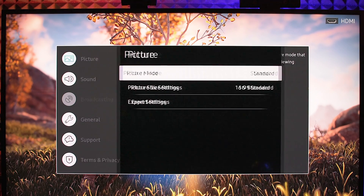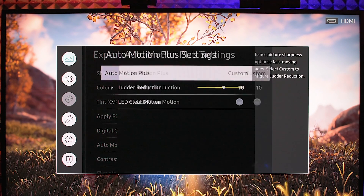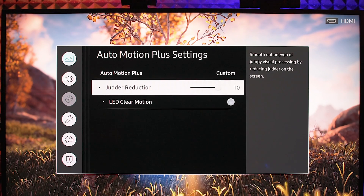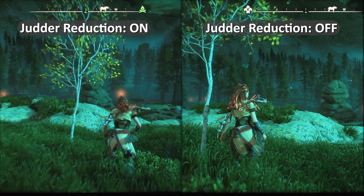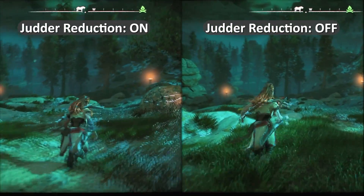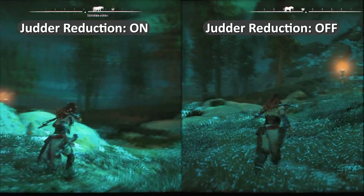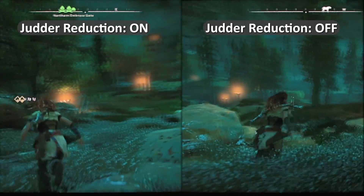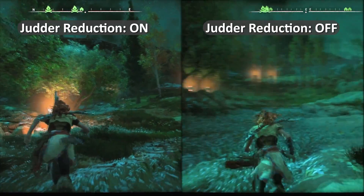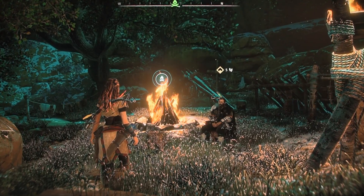When game mode is off, you have access to additional settings. For example, Motion Plus in Samsung TVs lets you reduce judder and increase sharpness for games and movies. This is a side-by-side comparison for Motion Plus judder reduction settings, and you can see the game looks better — especially if you play fast games or there's fast camera movement. This game is running at 30 fps but with Motion Plus it looks smoother.